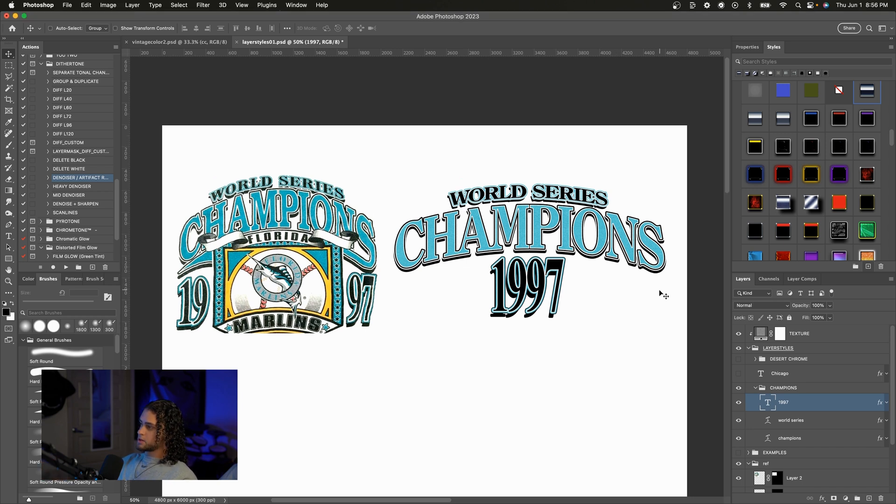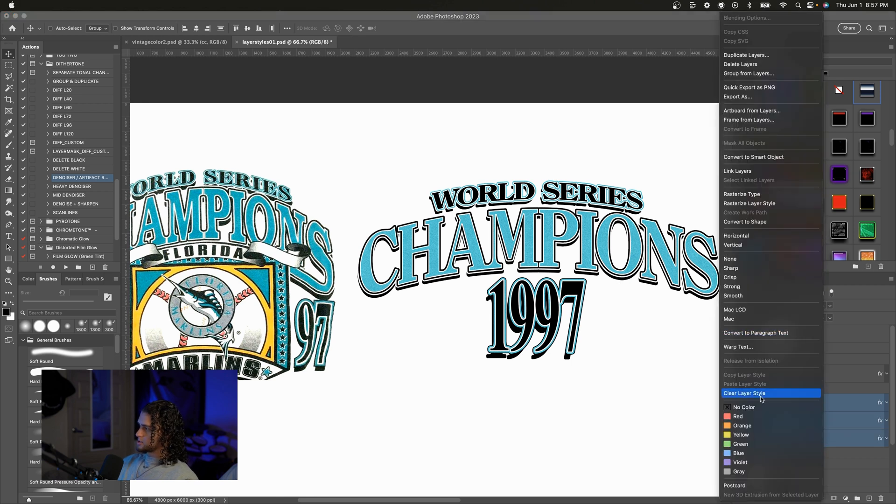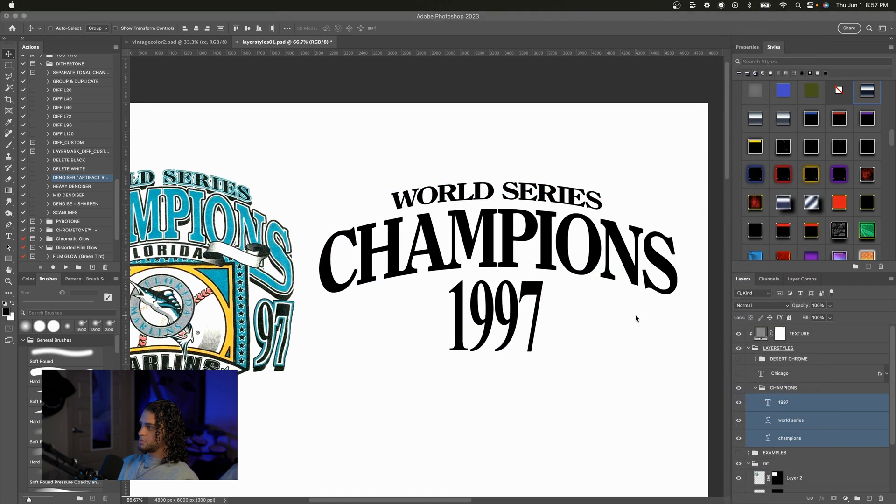This is actually three different layer styles, but they're all just iterations of each other. So from one to the next we'll just be changing the colors or something like that, and I'll show you all of that in just a second. So let me go ahead and clear the layer styles on all of these and we'll get started on making these from scratch.